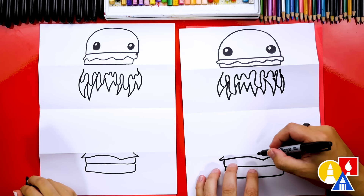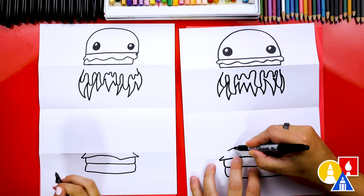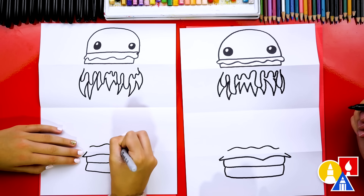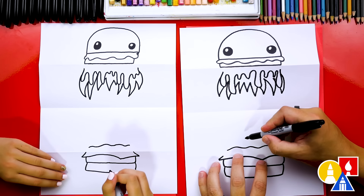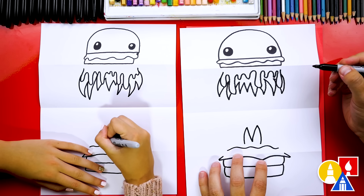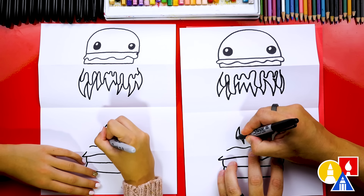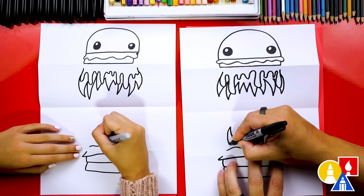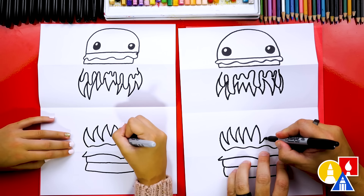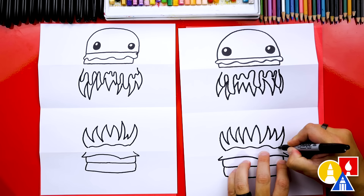Now let's draw the melty cheese down here at the bottom. Because this part is at the bottom and isn't dripping, we're just going to draw small waves across to the side. Then let's draw the sharp teeth here — first let's draw a letter M right in the middle, with the outside edges curved. Then we can draw more curved teeth on the left side and connect them into the melted cheese. Then draw curved teeth going the other direction and connect into the melted cheese on the right side.